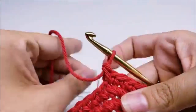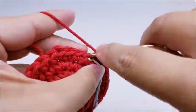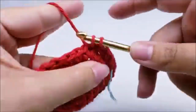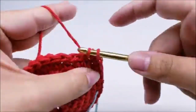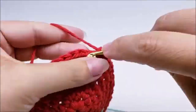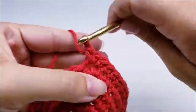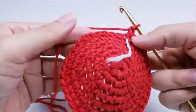Move your stitch marker up. Round seven: one single crochet into each of the next five stitches, then two single crochets into the next. Repeat that pattern all the way around. At the end of round seven you should end with two single crochets in your last stitch and have a total of 42 stitches.